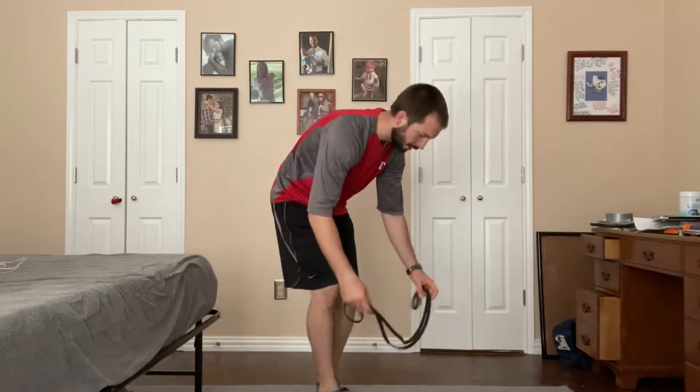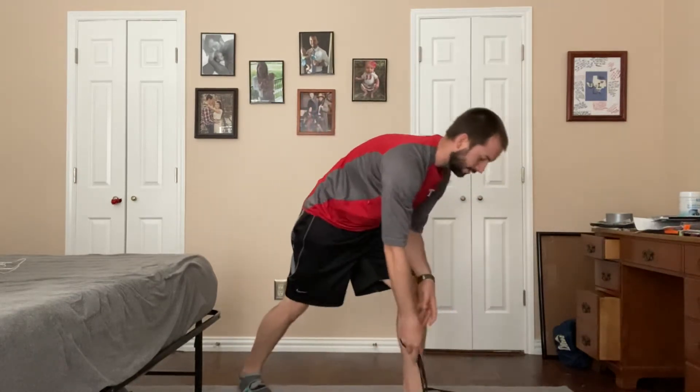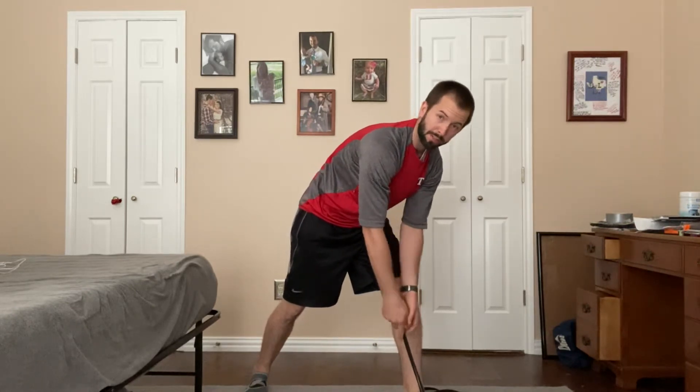So what you're going to do — it's a band bent over row. I'm going to step on about half the band, split it in half, and put half of it on the ground. It's best if you have shoes on so there's a little bit of friction, so that band doesn't pop up and hit you in the face.